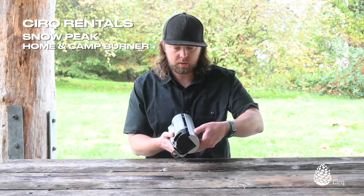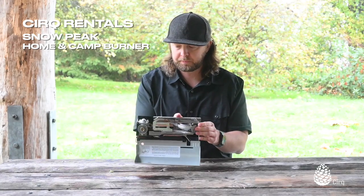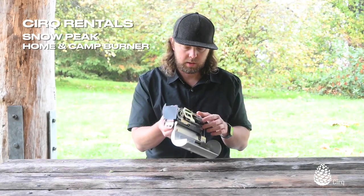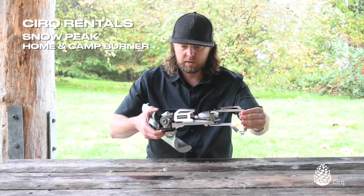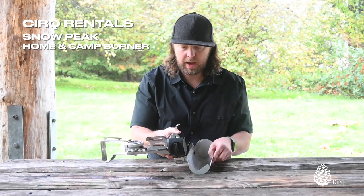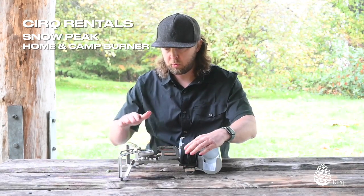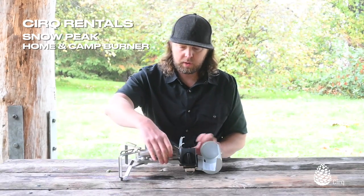Everything folds up in here, so you just pop the top off like this and open everything up. Then you have a little push button on the bottom — a little brass button. You're going to go ahead and push that, pull the legs out, and then you spin the whole thing around like that and it will click back into place. Now I can spread the legs of the stove out. One side is supported here, the other side is supported by these two legs.